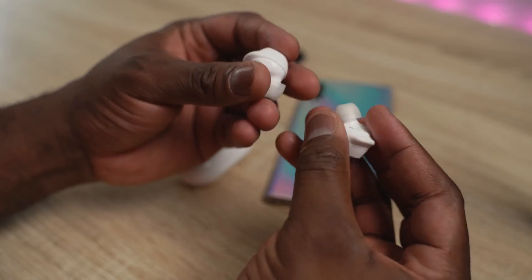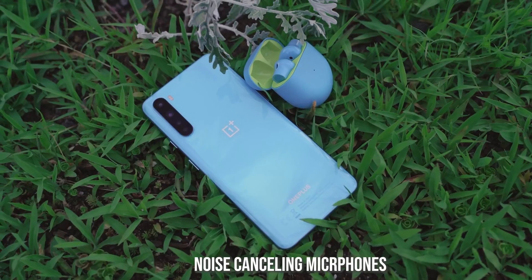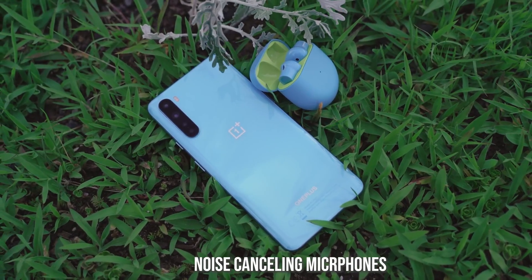Moving on to microphones — both of them do a really good job. The OnePlus Buds have solid mics, so you can have good phone calls. Compared to the Galaxy Buds Plus, it's pretty close. I'll give the edge to the Galaxy Buds Plus, especially with the noise-cancelling mics, but overall I think both are good when it comes to microphones.